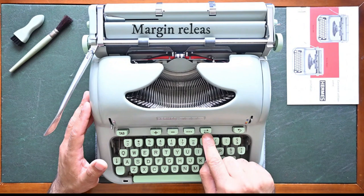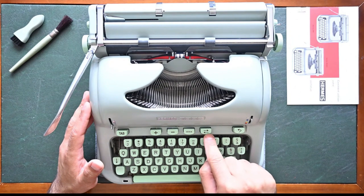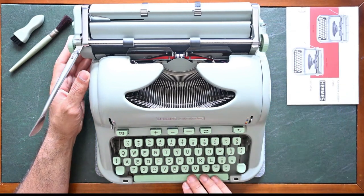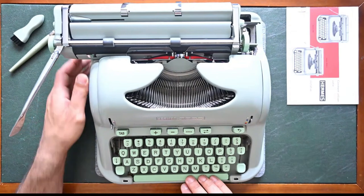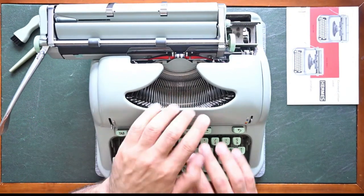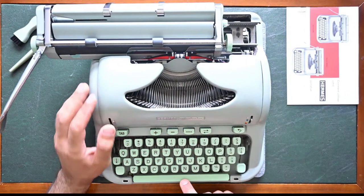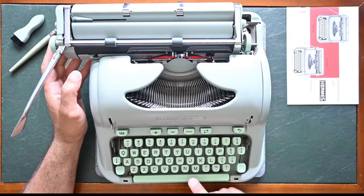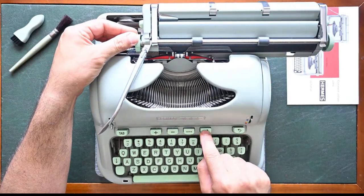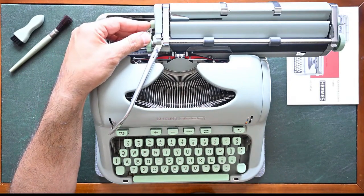The margin release key on a Hermes 3000 is this key — it has two arrows in two different directions. To release your margin at the end of the line, when you know it's the end of your line and you need to continue typing, you press on the key and it will move past the margin stop on the right side. Same applies to the left side margin stop — you press it and you can move your carriage past the left side margin stop.